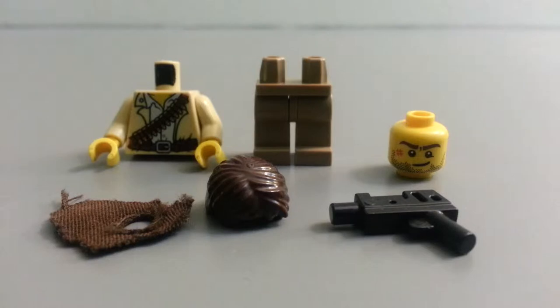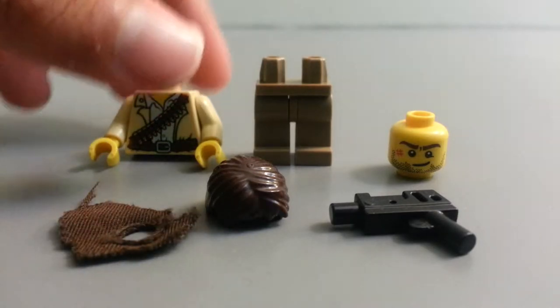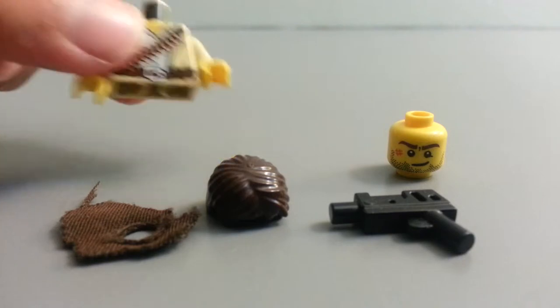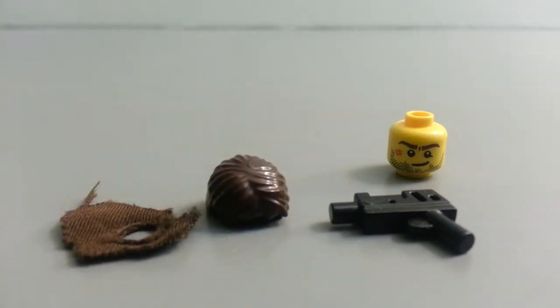So first, these are the pieces you'll need — I'll explain this piece in a second, it's not really Lego. First you want to get kind of a dark tan feet, and for the body you're gonna need Jake Reigns' body from the Pharaoh's Quest sets. Put those together.